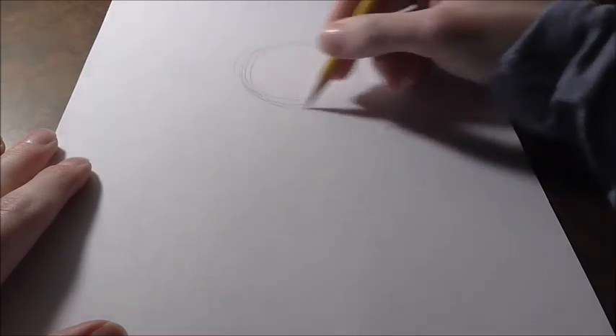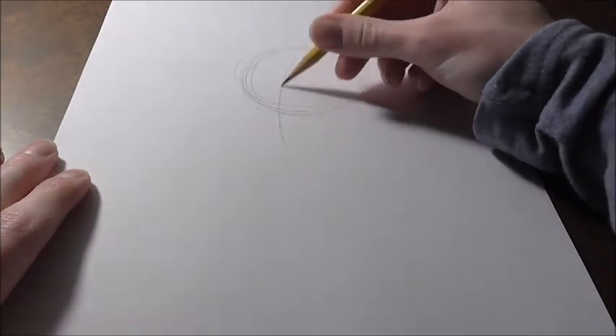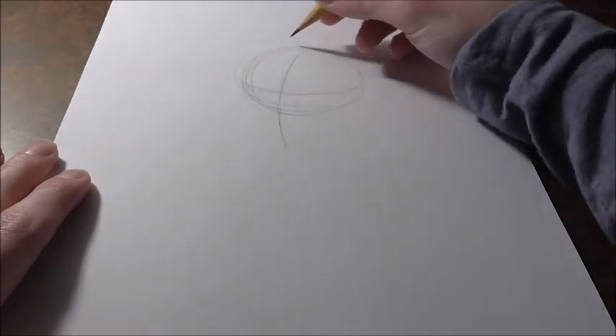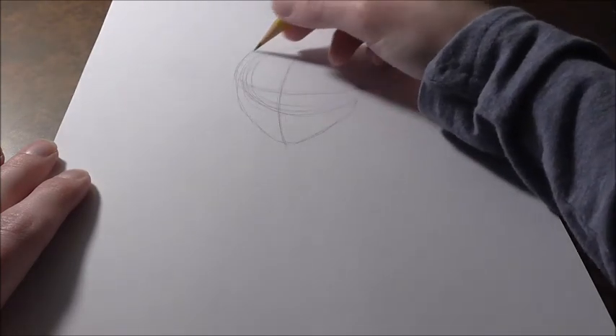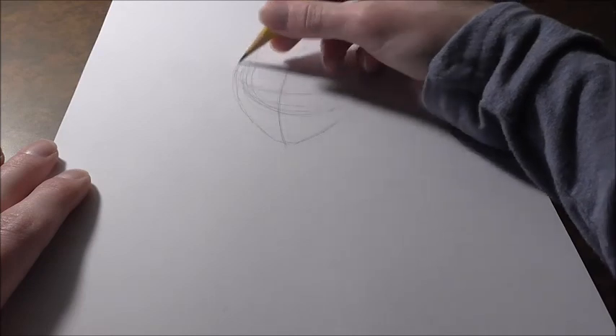All right guys, let's get started. Saitama is actually pretty fairly decent to draw, not too hard. What you're going to want to start out with is to draw a nice light circle — make it a good size, this is going to be his head. Once we've got the circle down, we're going to draw on the crosshairs. Keep it very light; this is just a gesture, nothing too crazy yet.